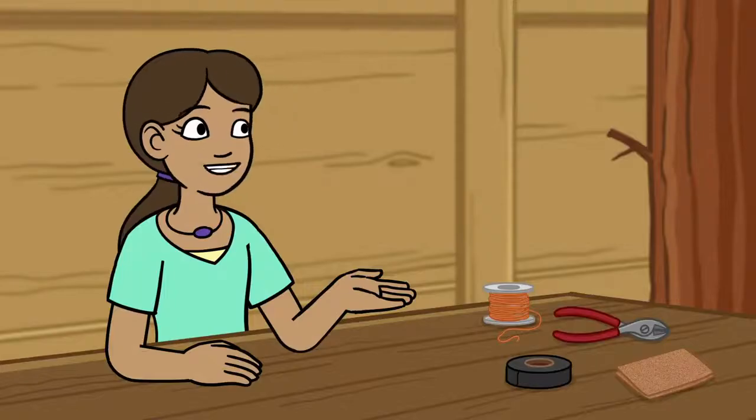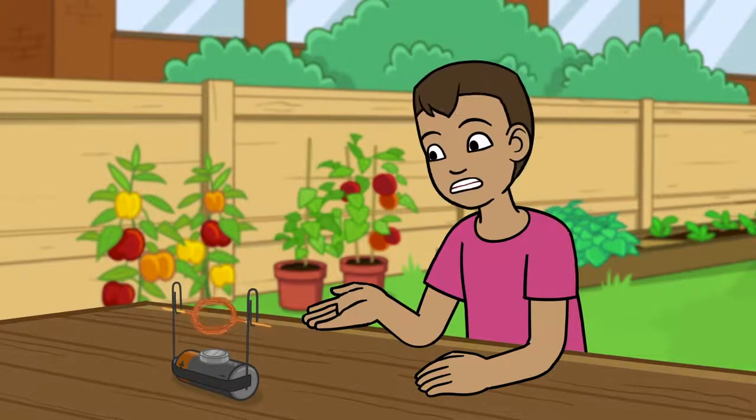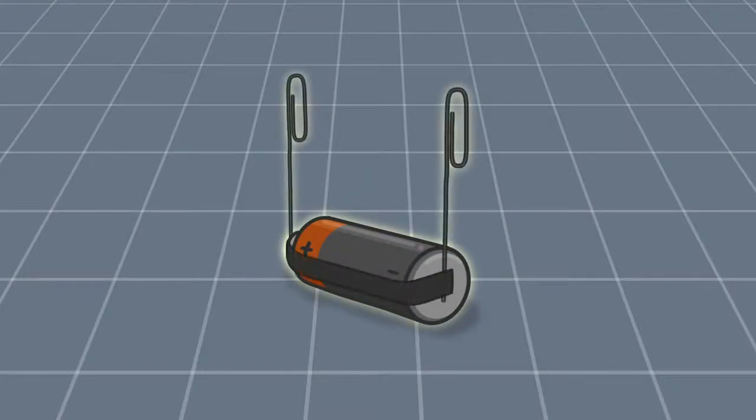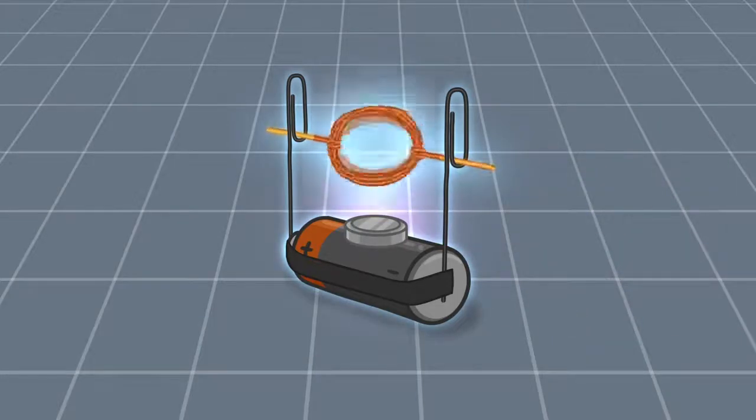See, Manny, you can have fun with motors even without your car. Yeah, but I'm confused. How does just a battery, magnet, and a few paper clips make the coil spin? Well, the battery provides the electric current and the paper clips are a conductor that allows the electrical current from the battery to move through the wire. We discussed how an electric current in motion creates a magnetic field, a kind of force. Well, that magnet you put on the battery works with the magnetic field to spin the coil, which runs the motor.